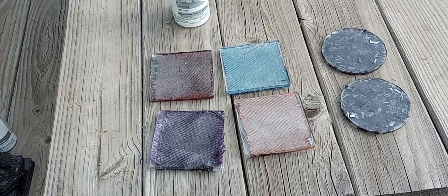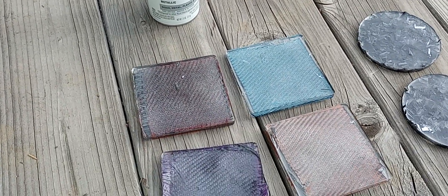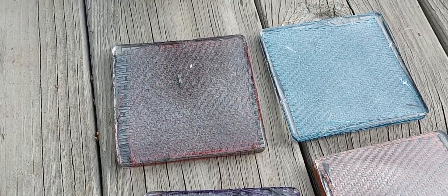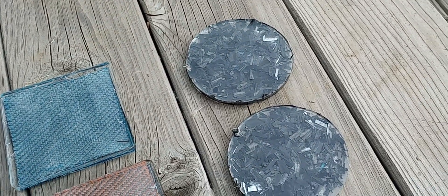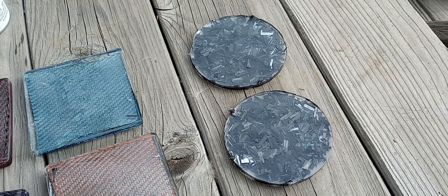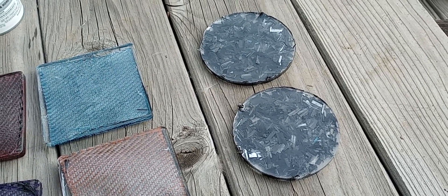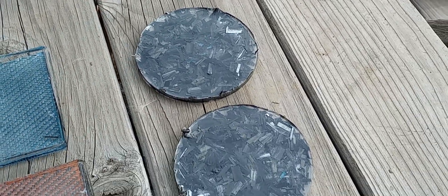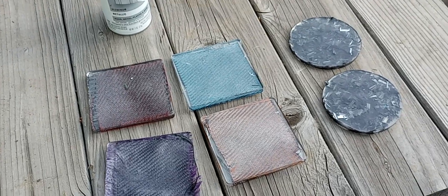Here are the finished results with the Rust-Oleum aluminum metallic spray paint. We have red, purple, blue, and orange — you can see a little bit of tint to each. The 10% mix is on top and the 50% mix is on the bottom, and honestly I think with chopped carbon you really need to adhere it to something and then spray it. Just mixing it in causes it to tumble around and you don't get a really good mix. But is it possible to do this? Absolutely.